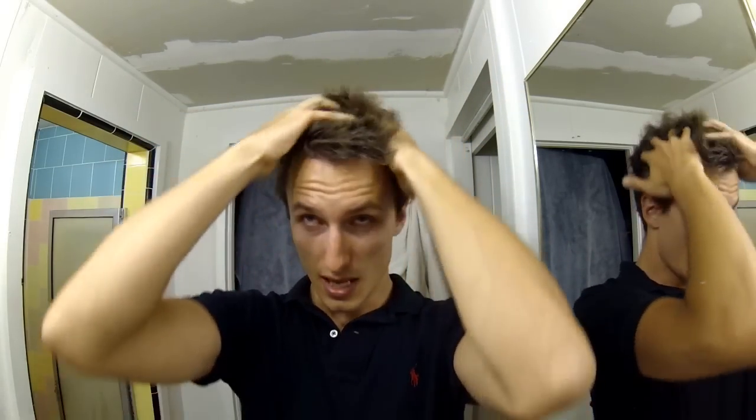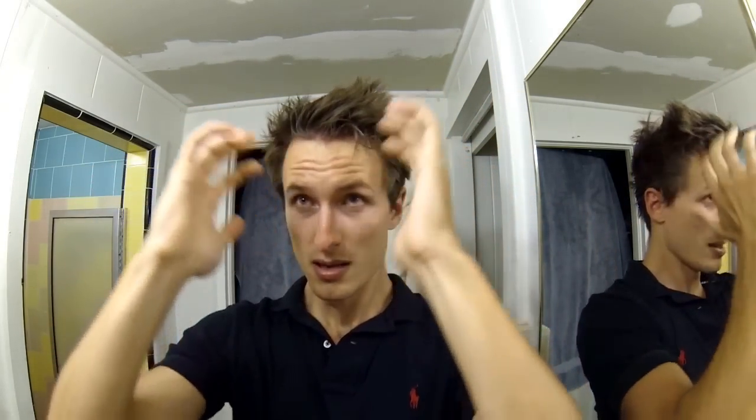You just want to take the product and rub it through your hands like so. This product actually dries relatively quickly, but not as quick as Got to Be Glued. That's one thing that's nice about it — once you put it in, it gives you a nice amount of time that you can still play around with the hair.